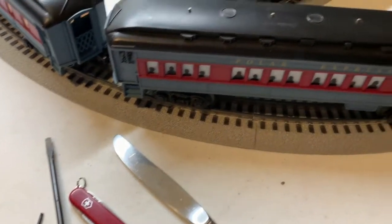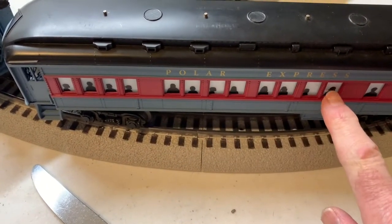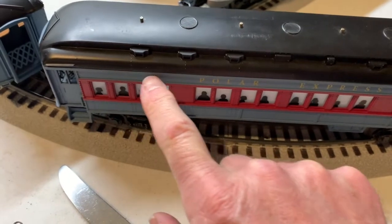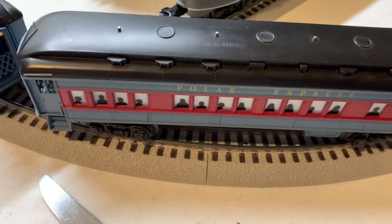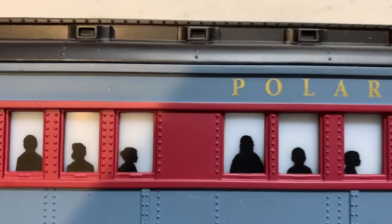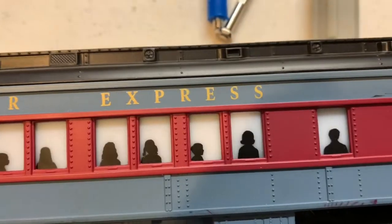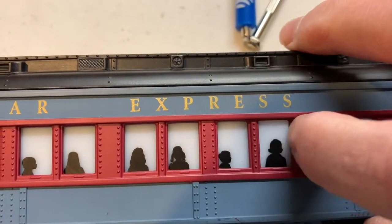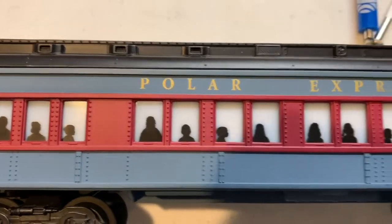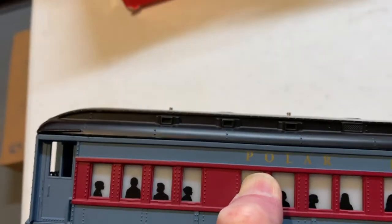As I said previously, we need to find the windows that have the little bump-outs on them — those are the ones where the latches are. We press in on those and then we pry the top to work it off. Looking closely, and you have to look very closely and run your finger in there, you'll see that this window here is raised up, as well as the one down here. Typically it's at the end of the lettering of the Polar Express, if you've got the version where the Polar Express is on top.